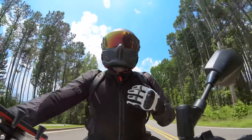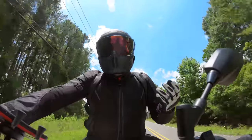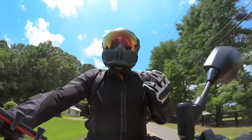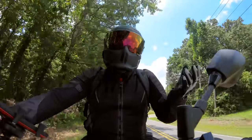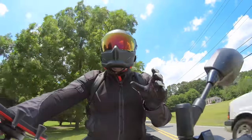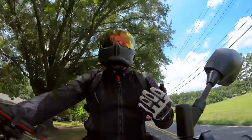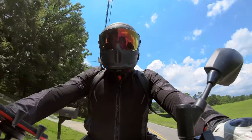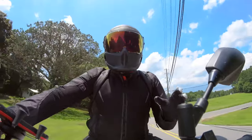Another thing that changed with the Atlas 2.0 — in the 1.0 I wore a large and it fit pretty good, but with the 2.0 I found that the medium is the right size for me. I don't know if the shell changed or what caused it, but the helmets do fit a little bigger now. So if you're upgrading from 1.0 to 2.0, you might need to drop down a size. The medium in the carbon fits me better than my large did, so I'm happy with that.